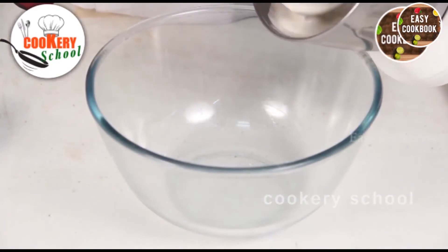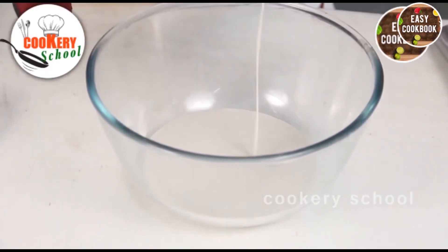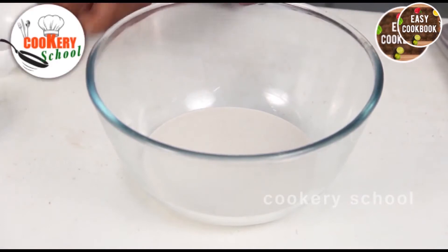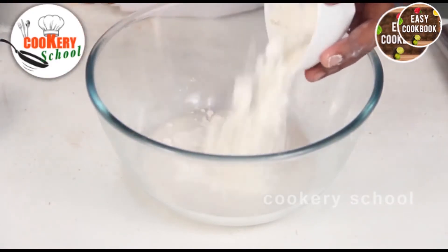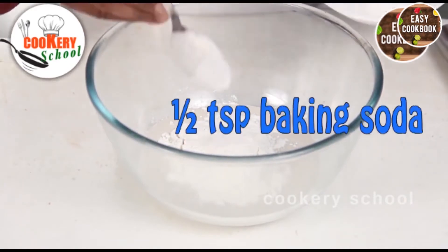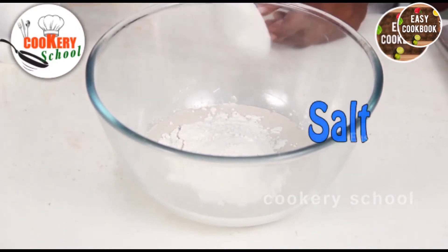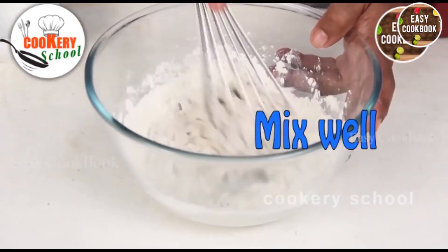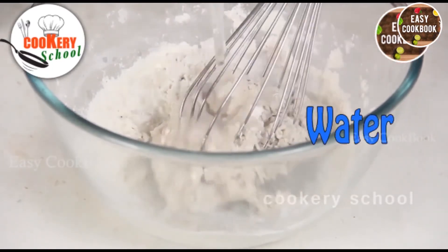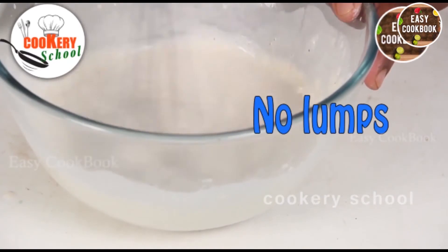Now the batter has been ground to a very smooth paste; we will pour it into a bowl. Then we add half a cup of refined flour — it is actually equal amounts of refined flour and barnyard millet — half teaspoon of baking soda, just a small amount of salt, and then mix it well. Add a little water and make sure there are no lumps; mix it very well.